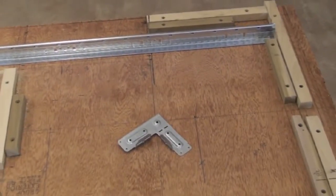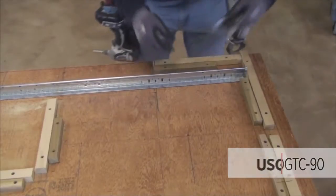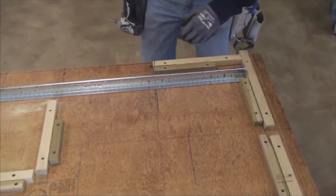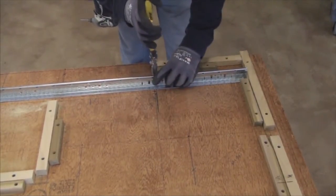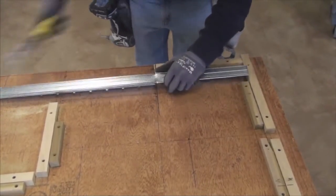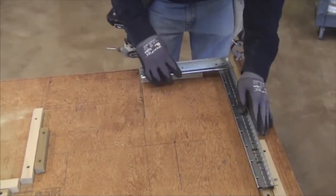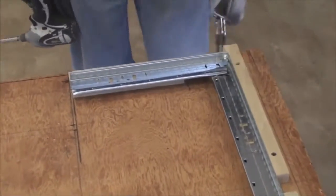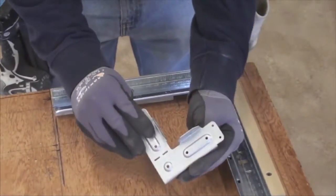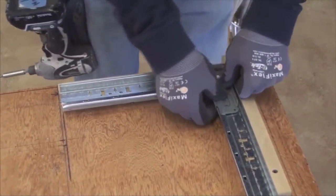Another way to create a soffit is by using the DG TC-90 clip. Begin building the soffit angle using the same procedure as before. Place the clip in the corner and bend the tabs over the bulb of the grid.